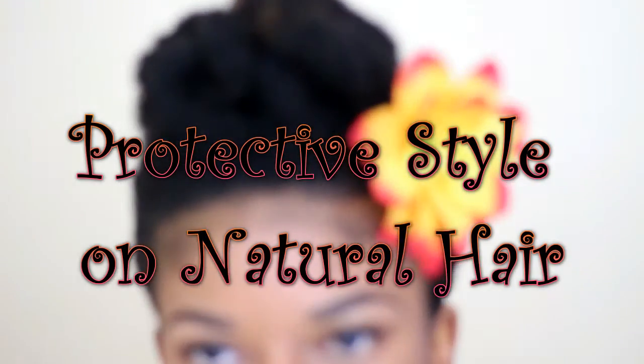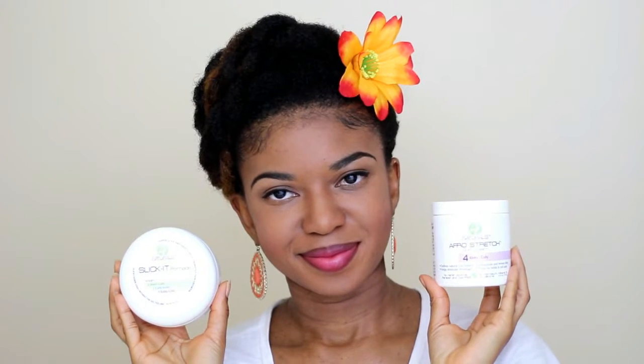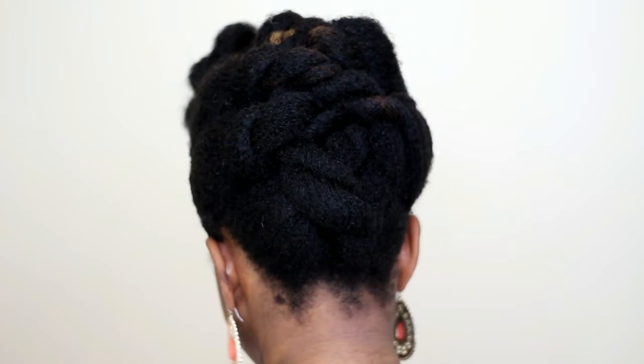Hey guys, welcome back to my channel! I'm back again with another protective style. For this tutorial I'll use Four Naturals products and I'll show you how I get this twisted mohawk. I am starting off with stretched hair.